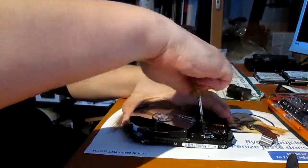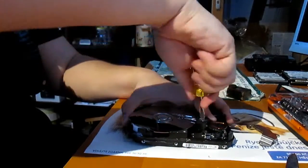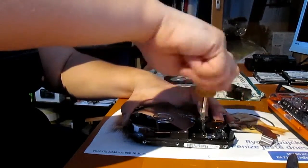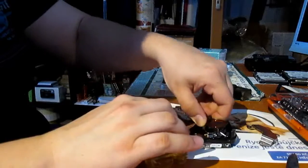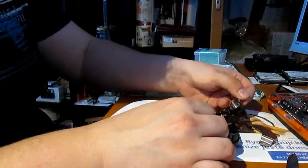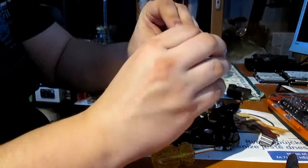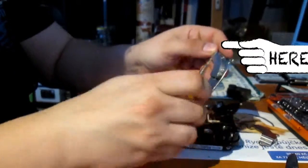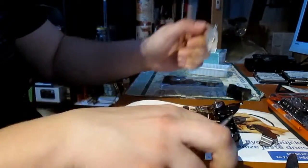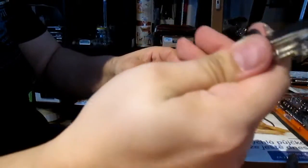Neodymium magnet. Now we are trying to unscrew the arm with the reading head — it should contain precious metals like gold and platinum. We just managed to release the lower part of the neodymium magnet cover. This is the actual neodymium magnet — it is one of the strongest magnets on earth. You can observe how potent it is.